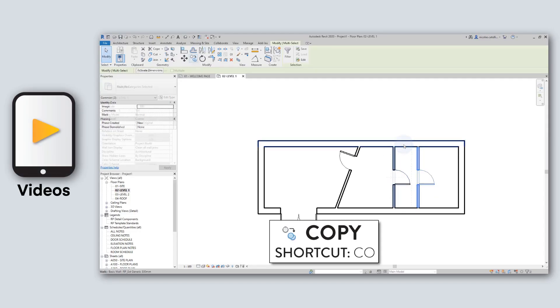Basics includes 160 minutes of video tutorials. The videos are made to be dynamic and helpful, with multiple pop-ups to give you additional information and quick tips.